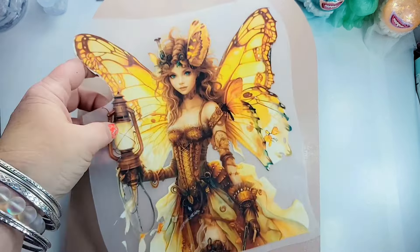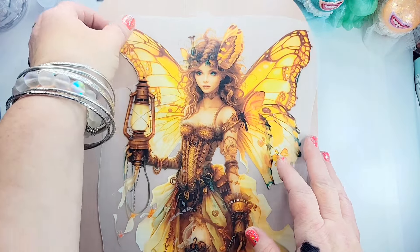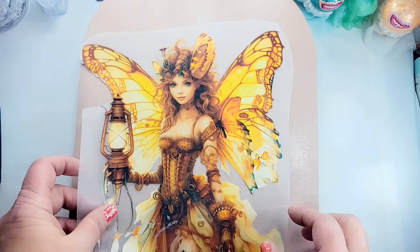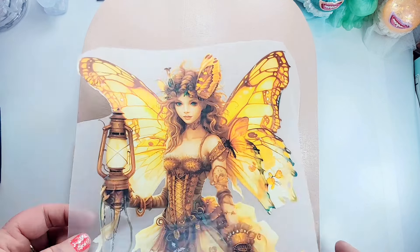Now we're back and our mason jar is dry. I got something on it there but I'm not worried about it because we're going to place our fairy over it anyway. I'm not putting her on right now - I'm just looking at the color, making sure that I like it before I move forward because now is the time to change it if I don't. I'm just making sure that I am satisfied with that color.